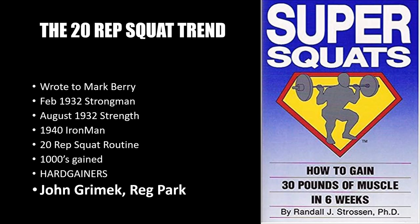Joseph Heese's successful experiments with the 20-rep squat definitely sparked a new trend once he wrote to Mark Berry about the program. Mark Berry initially published it in the February 1932 issue of Strongman magazine, and it was later published in the August 1932 issue of Strength magazine and in Iron Man magazine in 1940. Heese's success prompted Mark Berry to promote the 20-rep squat routine in his publications.